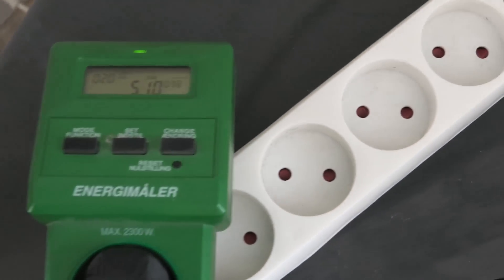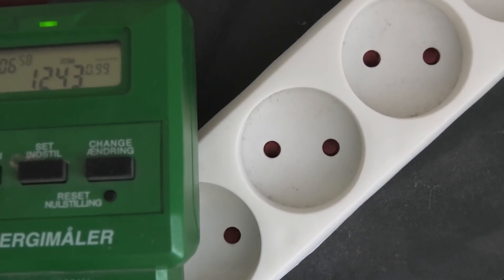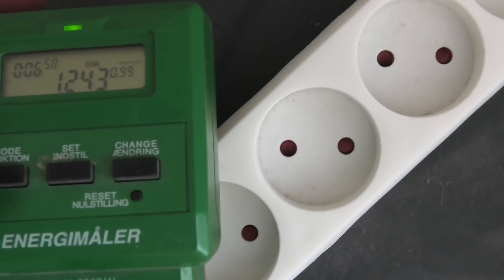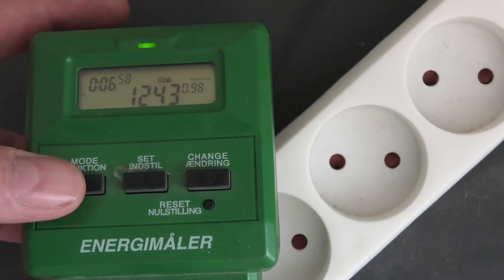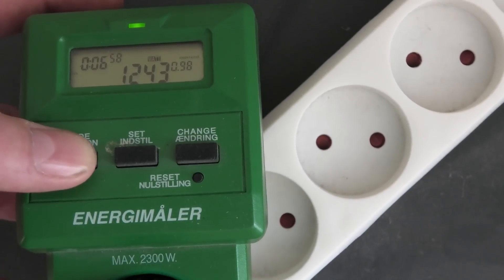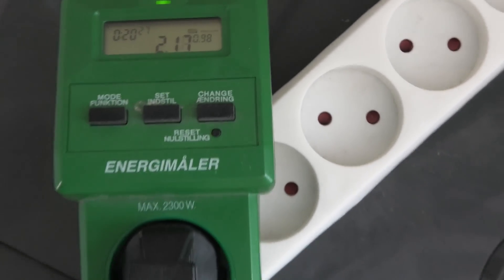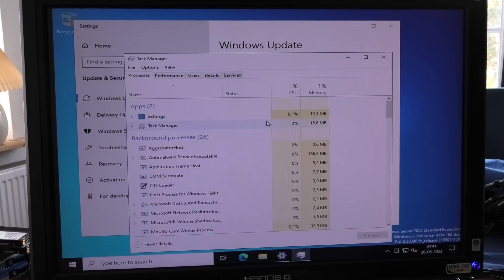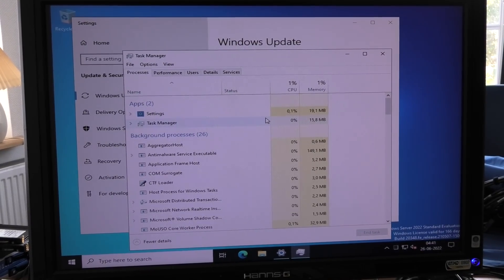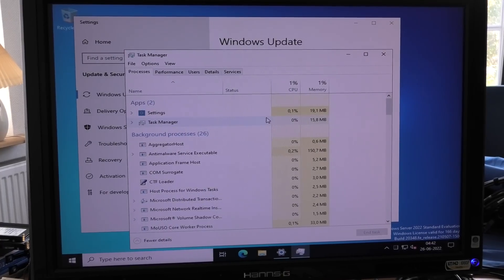We can also see the maximum power draw recorded here. The maximum it has drawn during power-up and doing its stuff is 1,243 watts. So that 500 watts is with it not actually doing anything - it's just sitting there idle.